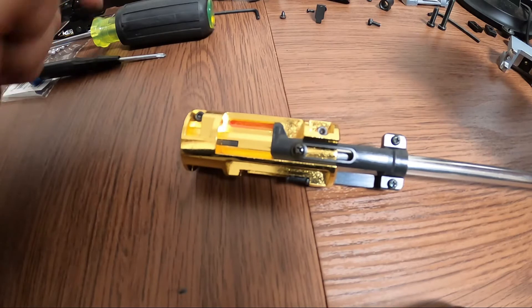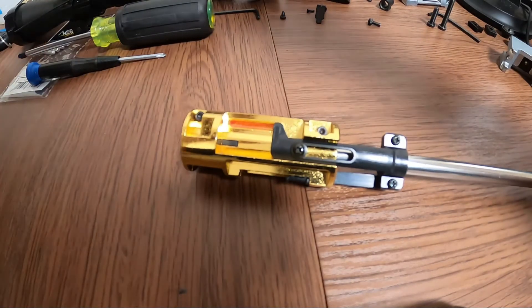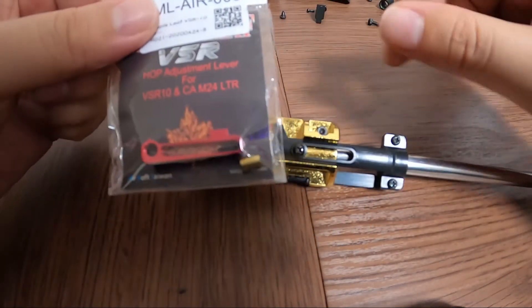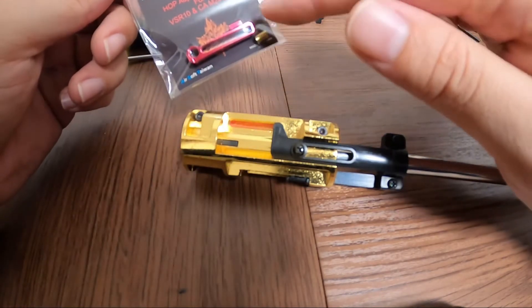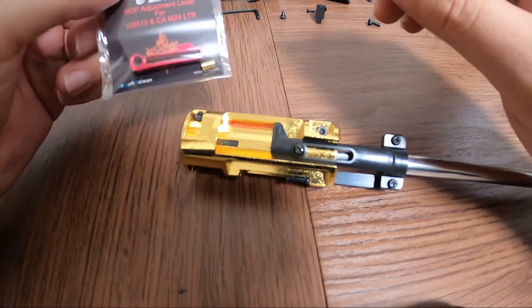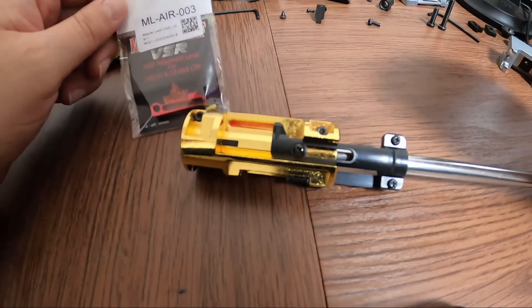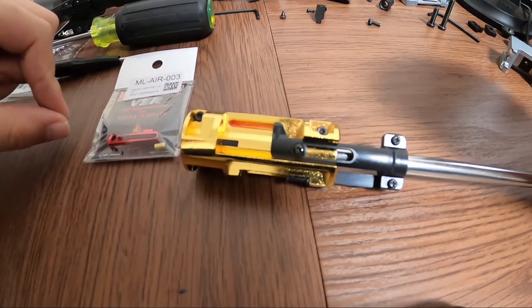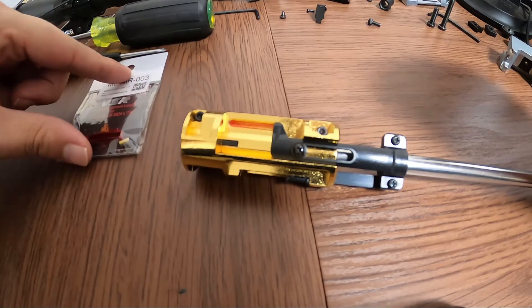Welcome back to the channel. Today we are installing a new hop-up arm. I'm going to put a new hop-up arm — we picked up a Maple Leaf hop-up arm adjustment — and we'll go ahead and take apart the unit first. I'll go over the reason why this should be one of the first upgrades you should do for your VSR.